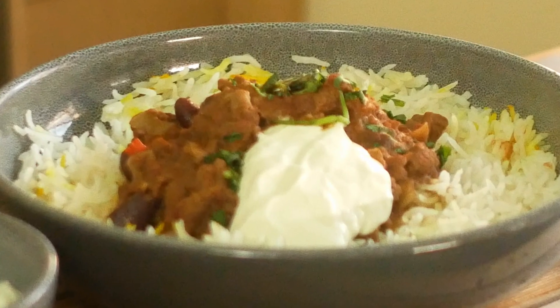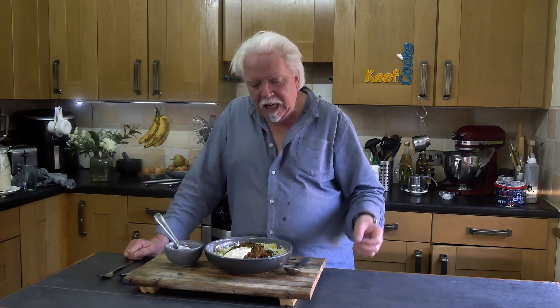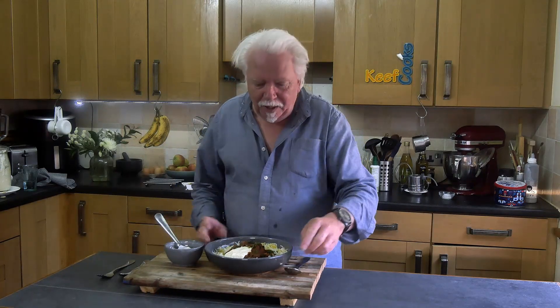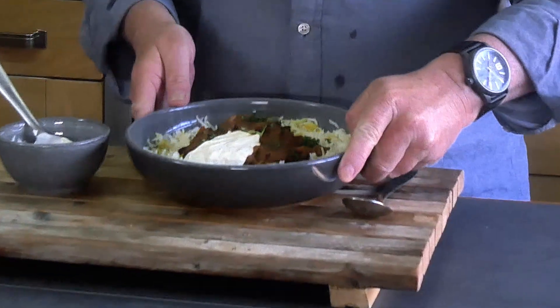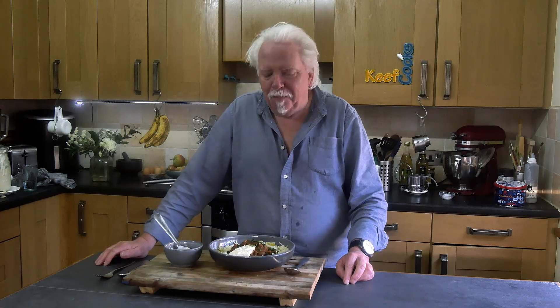It's all ready. Now traditionally, since about 1974 in the UK, chili con carne is served in a ring of rice — yeah, really. But more recent innovations include stuffing it inside a baked potato, serving it with chips, and tortillas for wraps. It's very versatile stuff.